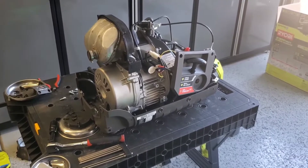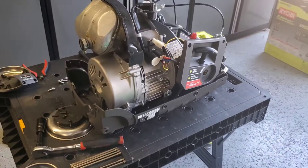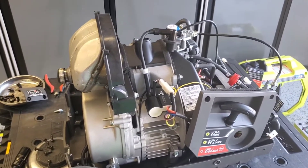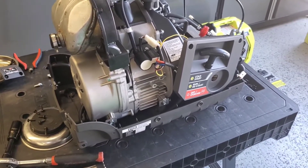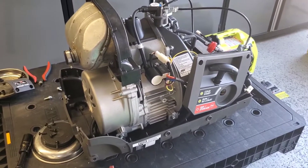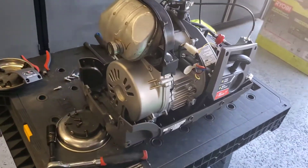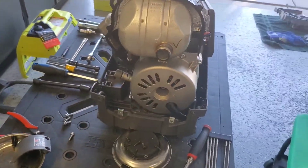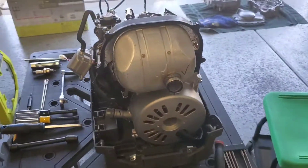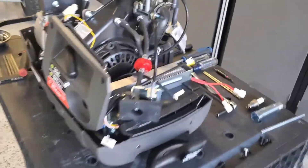I always get a huge laugh in the forums because people are squabbling about whose generator is better, thinking they're better than everybody else because of whatever color generator they have — and in reality it's all nonsense. Lonsin makes Predator and some others; Ducar makes Ryobi. Guess who else they make? They make Westinghouse and the Onan inverter generator — that really popular 4,500-watt Onan inverter is made by Ducar, the same people that make Ryobi. Long story short, it's funny seeing people squabble over brand and color.